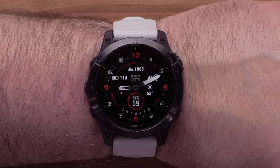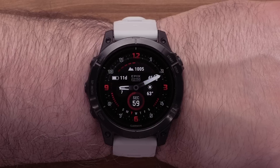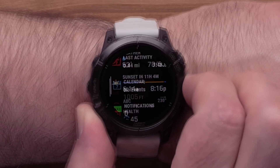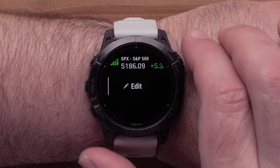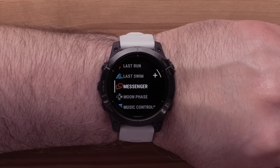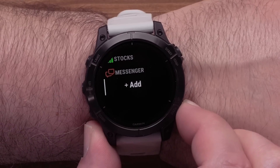On your watch, you can either add the app into the Activities and Apps list or a glance into your glance loop. For this video, we will show adding the Messenger glance. If the glance has not already been added, you will need to add it now. From the watch face, press the down button to scroll through the glances. Continue to scroll until you see Edit, then press the Start Stop button to select it. Scroll to the bottom of the list, select Add, locate Messenger and select it. Press the Back button twice to see the added glance.